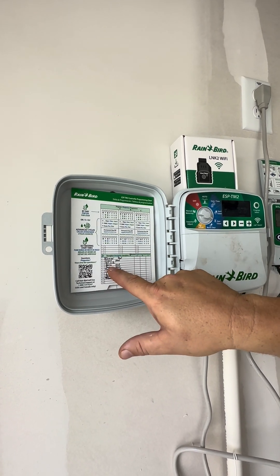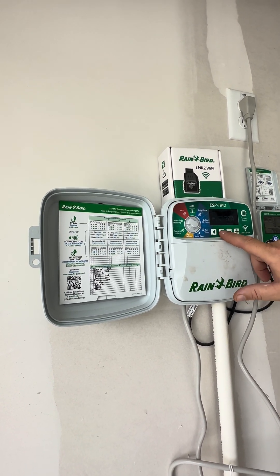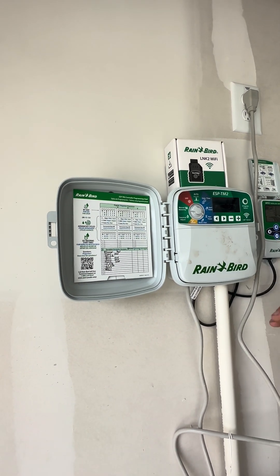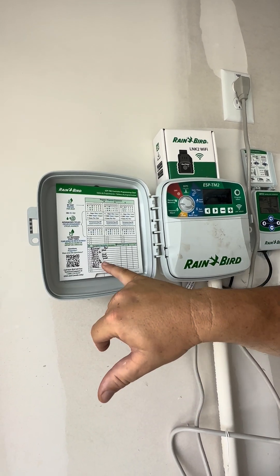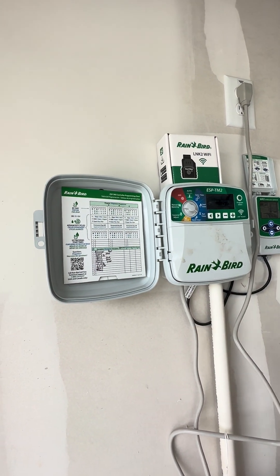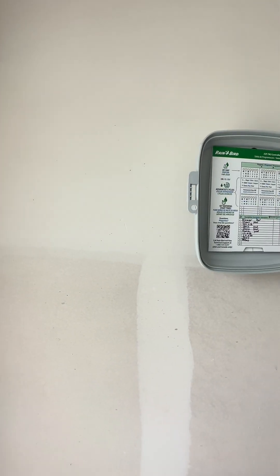Zones four, five, and six are all backyard zones — they had them a little high at 10 minutes, so I'm dropping them all to eight. Zone seven is your left side — I'm putting that at four minutes as well. Now zone eight is listed as left side but it's technically the left front — this area right here, which is technically your front yard but on the left side. So I'm going to leave that one at eight minutes.